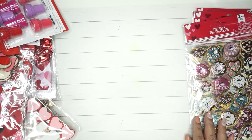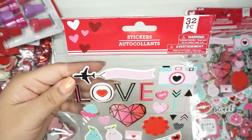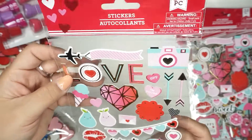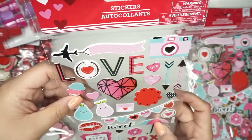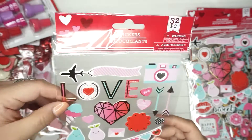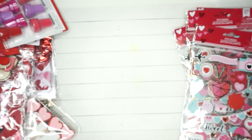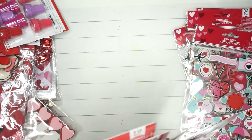I got this one here — 32 pieces and these are chipboard stickers. I've seen chipboard in the past but these look like really good quality stickers. If you know about stickers out there, some of them are pretty pricey for something similar. These will look really cute.